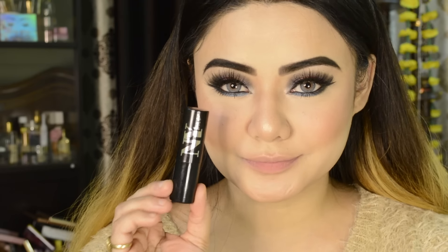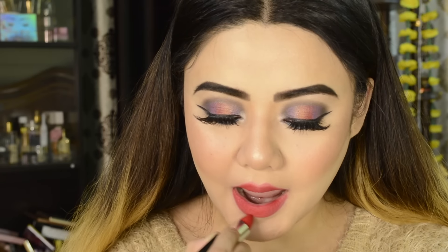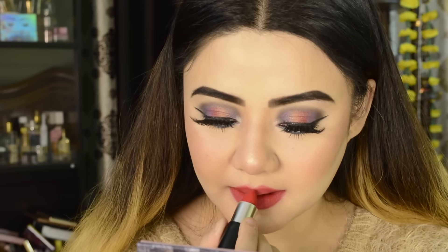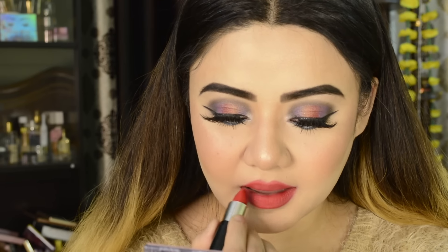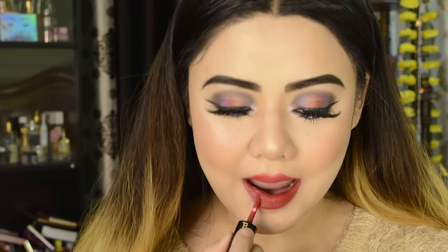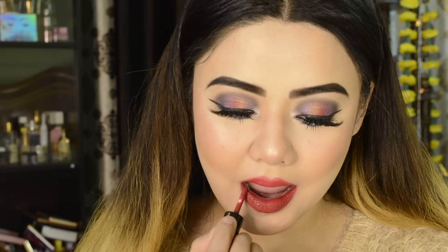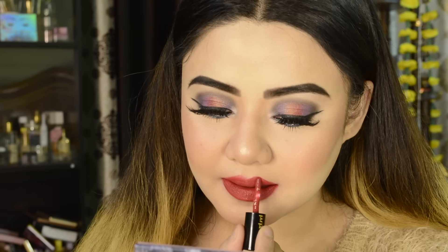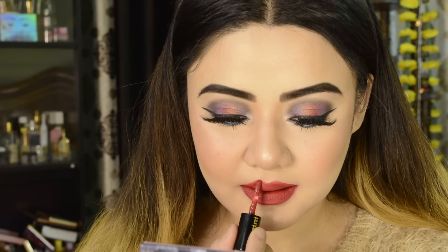I am using an NY lipstick as a base — it is a red shade, super pigmented with great color payoff. I apply it as a base because I will be applying a matte liquid lipstick over it, which will make the color look more pigmented and also help the lips last longer. You can also mix shades if you prefer.